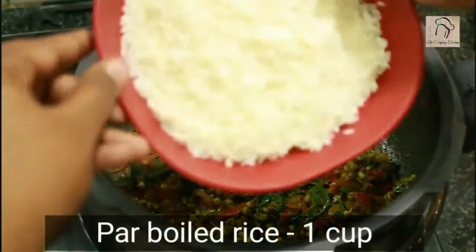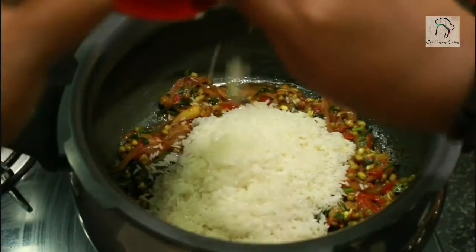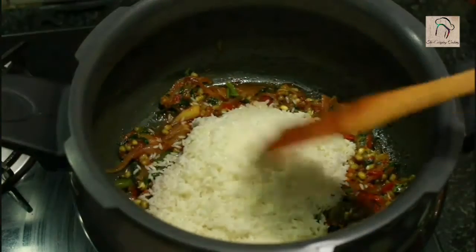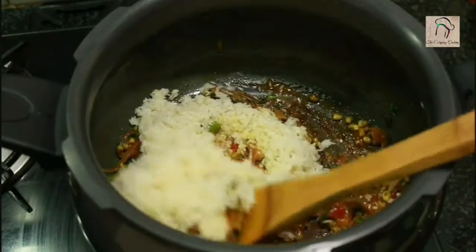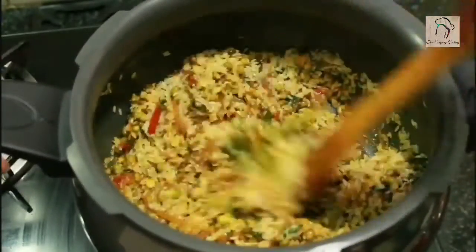Next, let us add the rice — 1 cup of parboiled rice. You don't need to soak the rice; you can clean it and add it directly. Saute the rice for a few more minutes. Sauteing the rice will enhance the taste and give a nice texture.